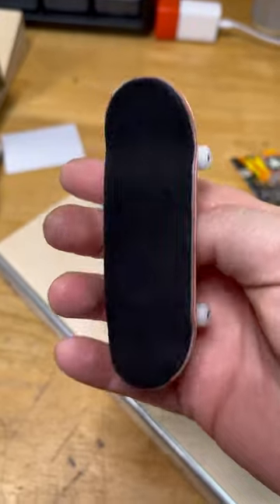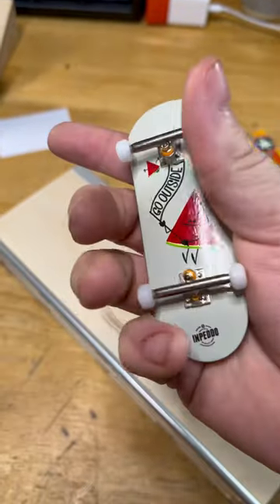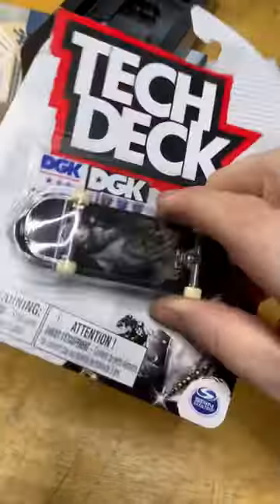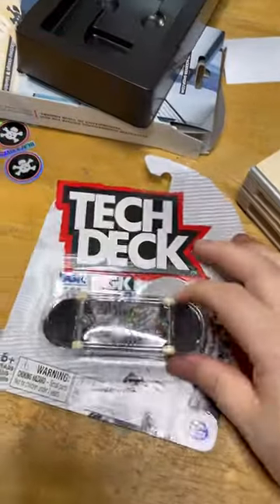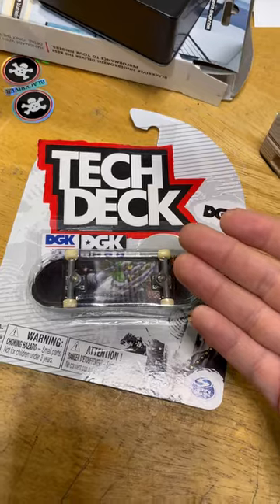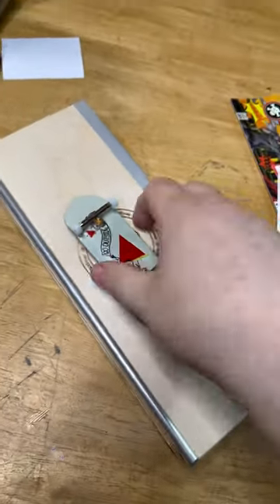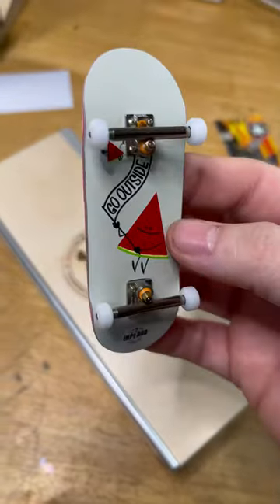The wheels roll super smooth, this feels great. For $160 bucks this setup is so good — I get it. I know people are going to say you could just buy a Tech Deck for three dollars, and yeah you can, but it feels like a three dollar Tech Deck. This feels like a professional, high-quality fingerboard.